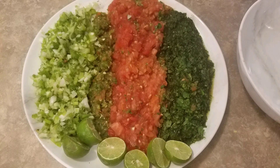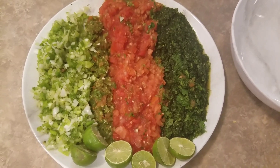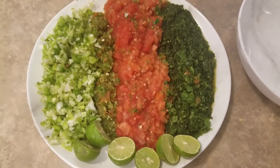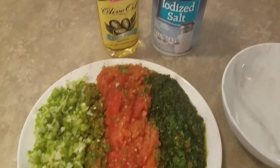Here are the ingredients: one bunch of cilantro, five tomatoes, two serrano peppers — also you can use chile pekin — three green onions, also called cebolla larga, one tablespoon of oil, and one tablespoon of salt.